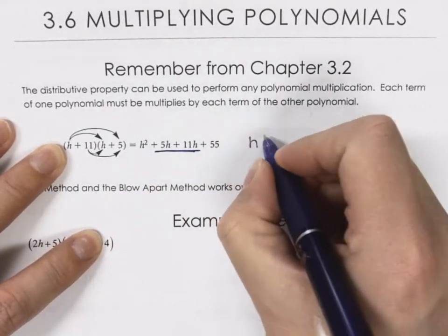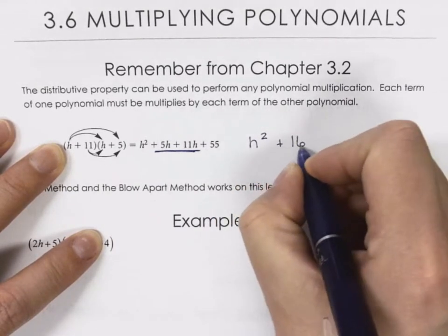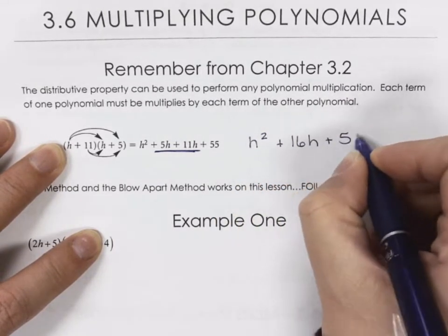So we're going to have H squared plus 16H plus 55.